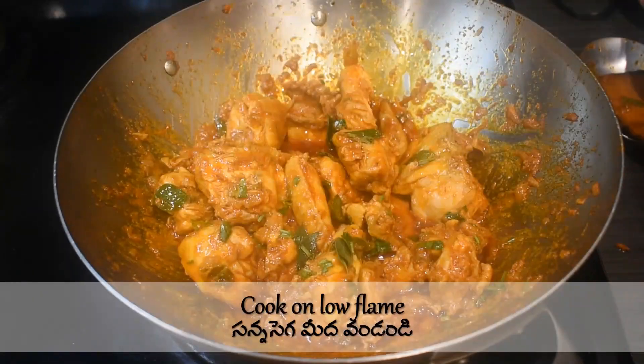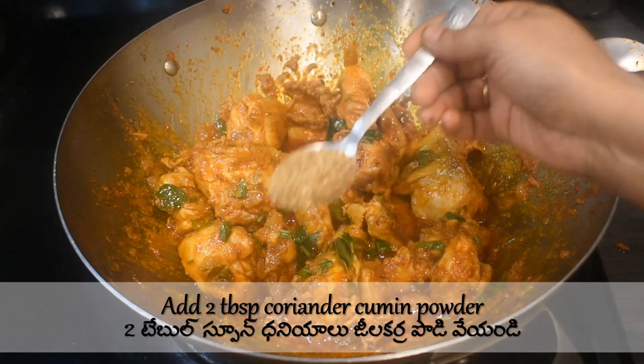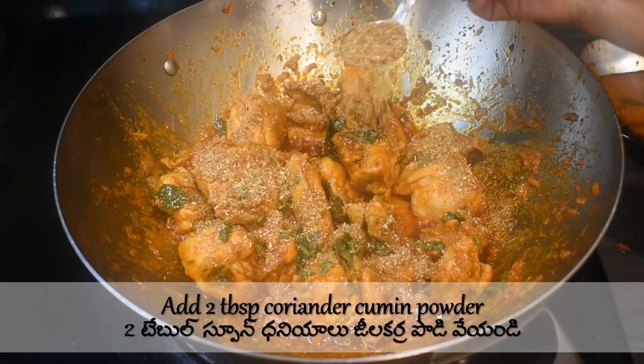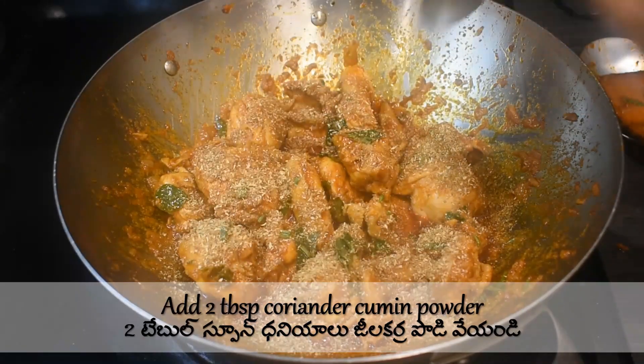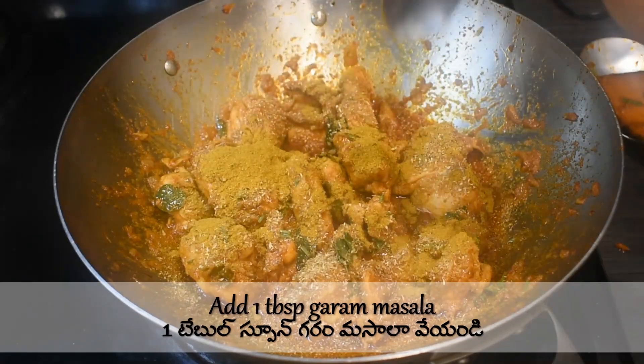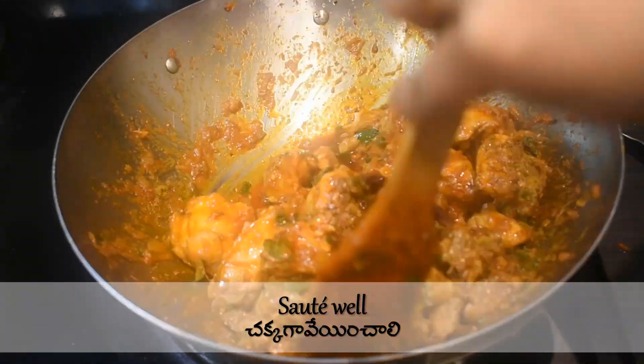Let the chicken cook on low flame. Add two tablespoons of coriander cumin powder and one tablespoon of garam masala. Sauté carefully without shredding the chicken.